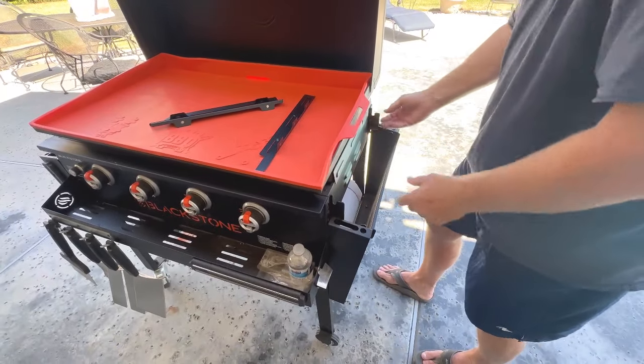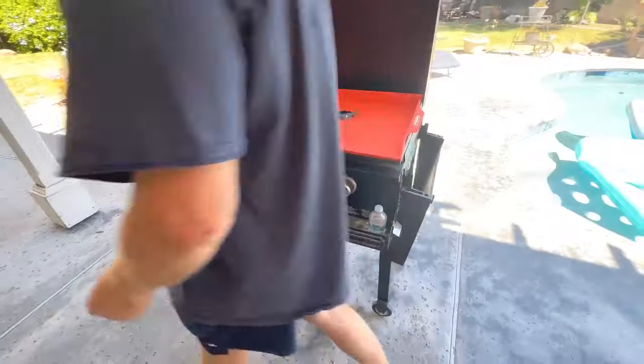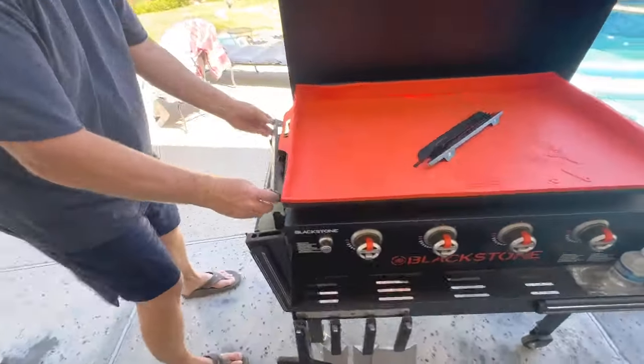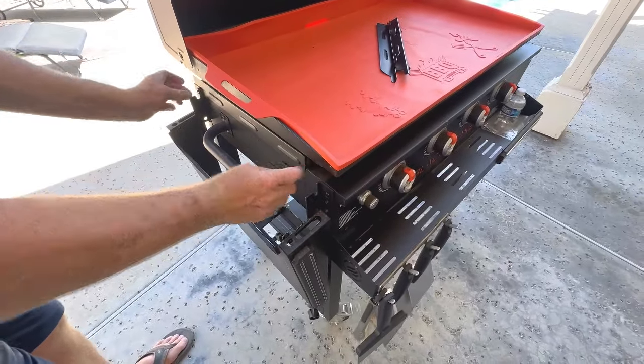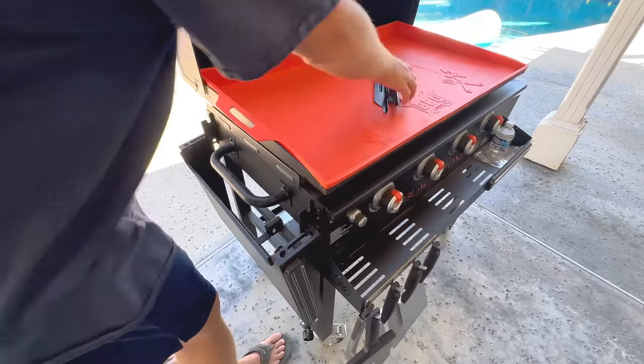There's one side. Going over to the other side, that one's done. Now let's go to the back and attach the ones on the back.